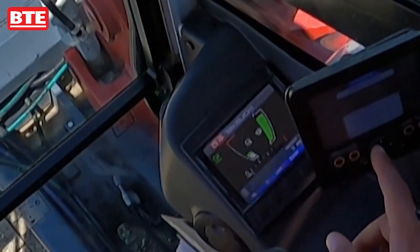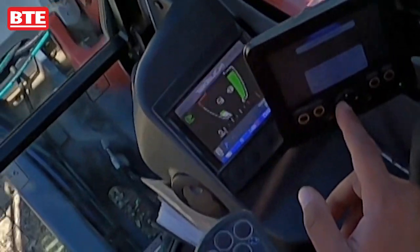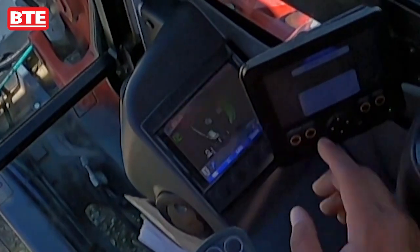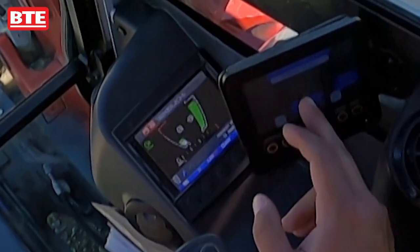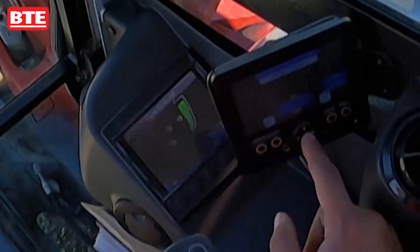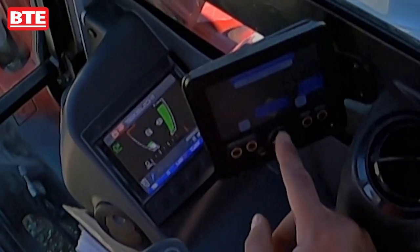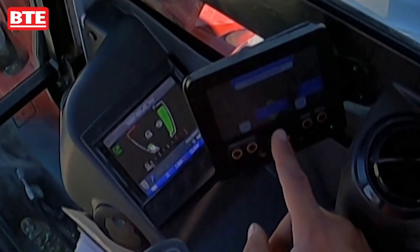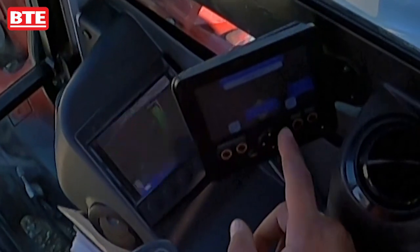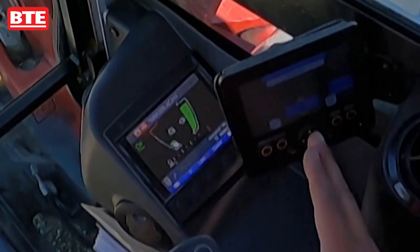From here, if we wanted to change the attachment — say we're going to put a tie head, culvert cleaner, mulcher, or anything on — from the home screen we hit the left arrow. This brings up the attachment selection screen, and from here we take the arrows to move up or down and cycle through the attachments until we find the one we want. In this case, let's say we're going to put a mulcher on.